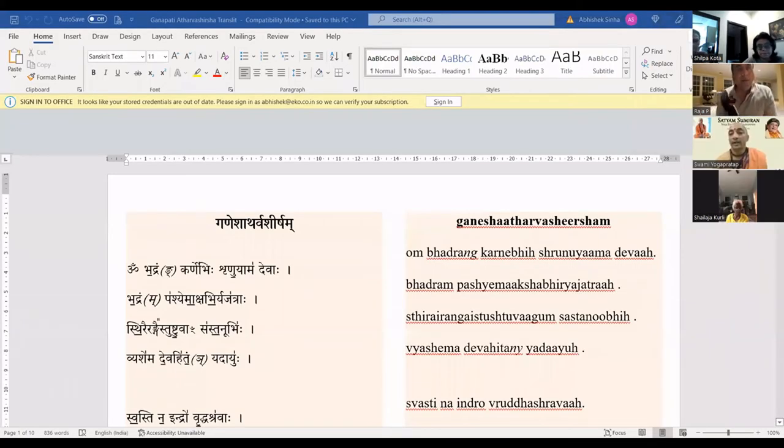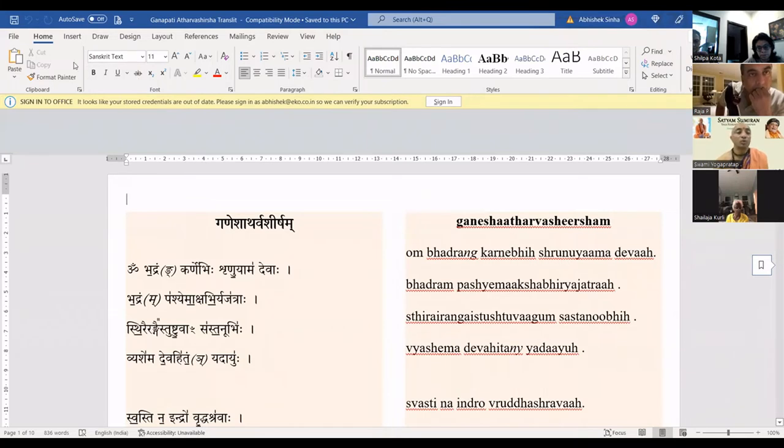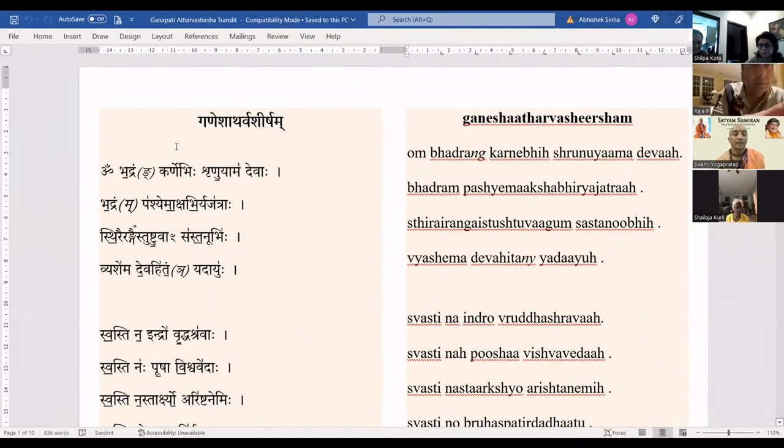I have placed the transliteration side by side — on one side is the Sanskrit and on the other is the English. The first and most important thing we need to gradually work on is the anuswar — that dot on top. Generally we chant it as half-M, but in Sanskrit there are variations. For convenience I have placed the specific syllable in front of the anuswar.